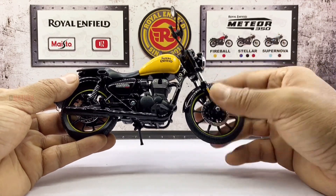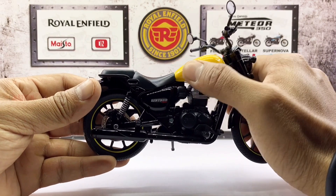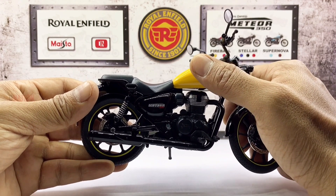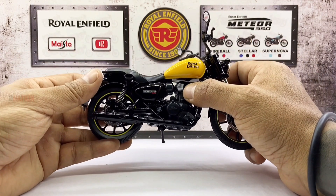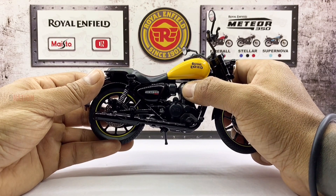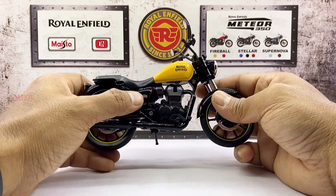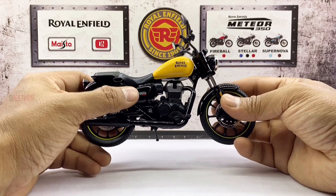Moving on to the midsection, the fuel tank is well sculpted and painted in the Fireball Yellow, with the Royal Enfield logo on both sides in black. Moving down lies a beautiful two-toned black and silver 350cc engine sculpt with a black exhaust, with the rest of the midsection components blacked out as well. The side cases are painted in black and branded with the Meteor 350 logo on both sides, which are in white, red and gold — very prominent.